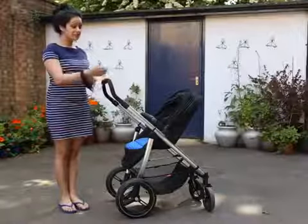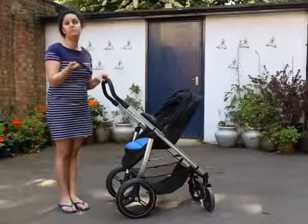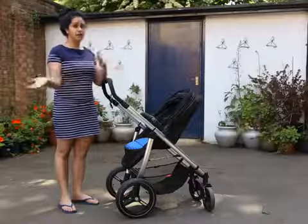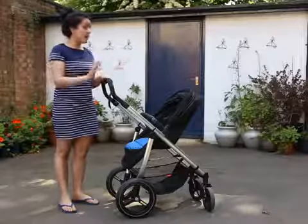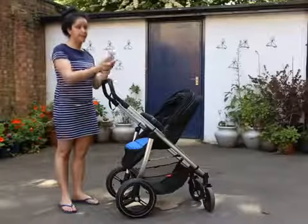This is the Phil and Ted Smart Lux. It comes with a wrist strap for added security — that's brilliant, you don't have to buy one. It's meant to take babies from birth up to four or five years, which is brilliant. And it comes with a rear and front facing seat.